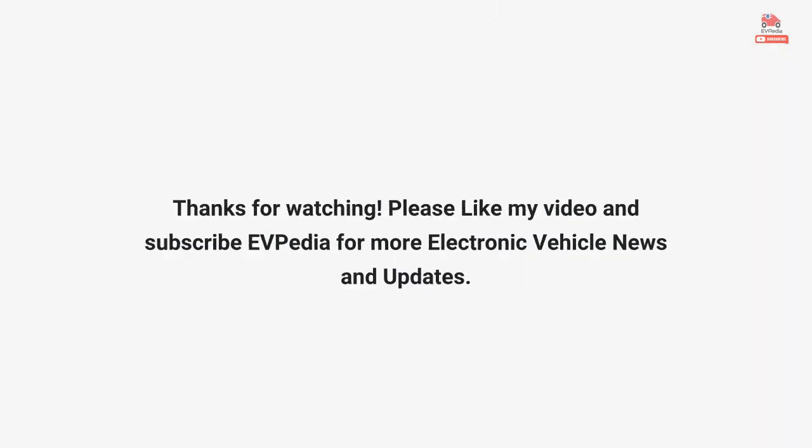Thanks for watching. Please like this video and subscribe to EVpedia for more electric vehicle news and updates.